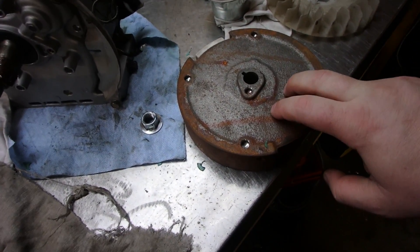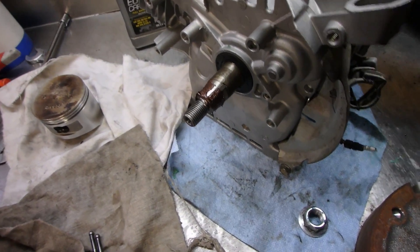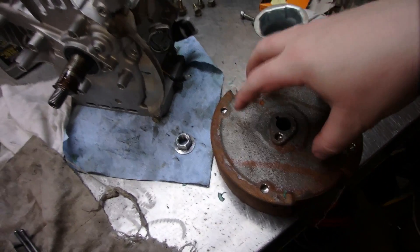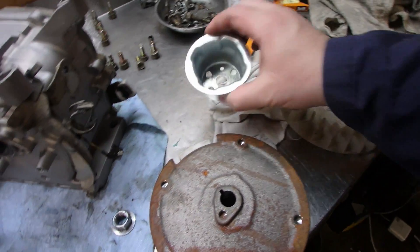Before you put the flywheel on, there are a couple things you want to make sure of — it needs to be keyed. Make sure the key's on the shaft. Maybe just rotate it to the top to make it easier. I also put some copper coat on it just in case it ever has to come off so it's not going to get seized on. We've got the fan, we've got the hub — let's put this on.